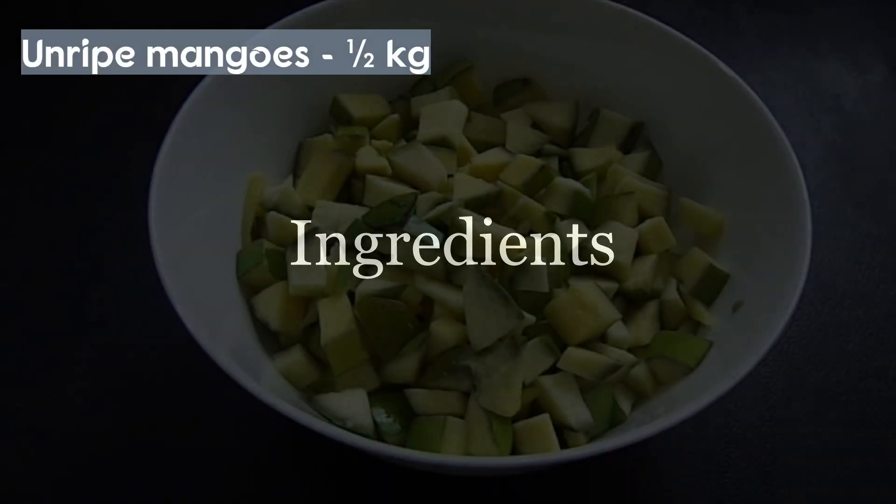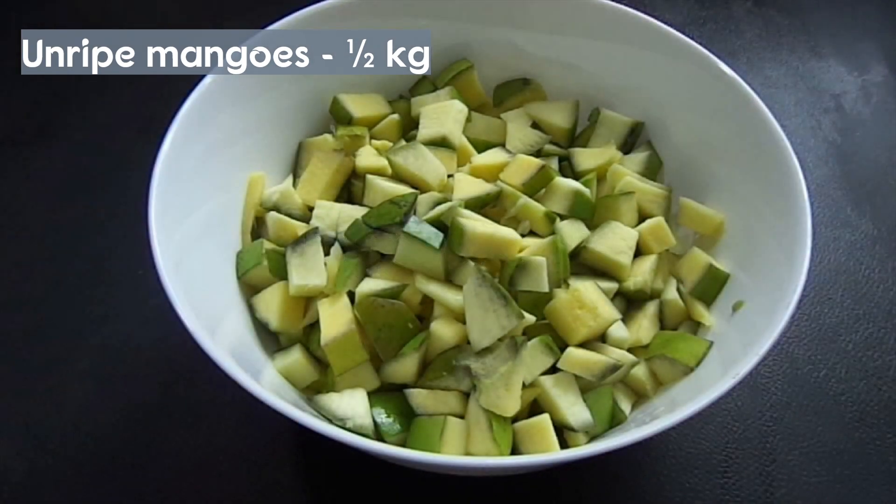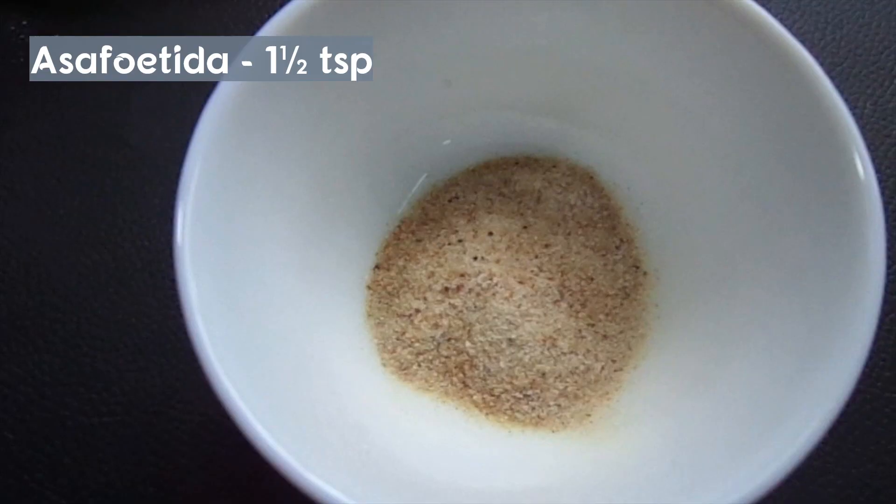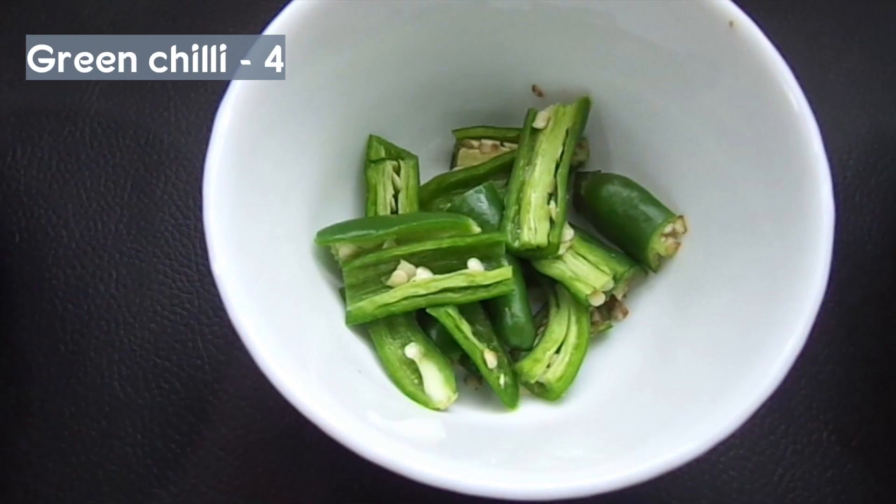I have to cut 1 tablespoon of Kashmiri chili and 1 teaspoon of Kashmiri chili.